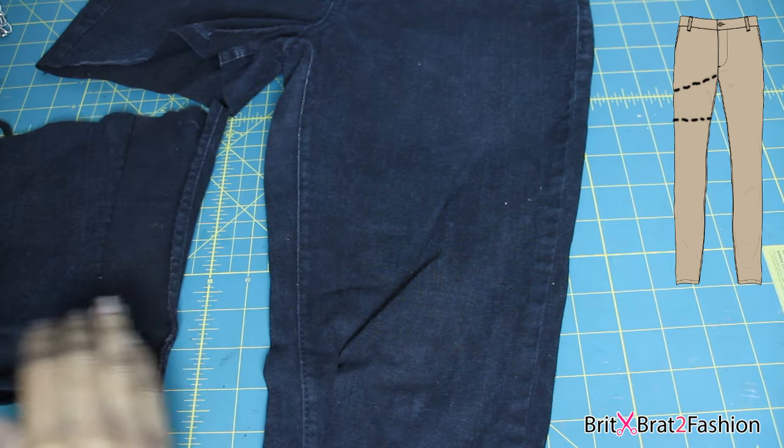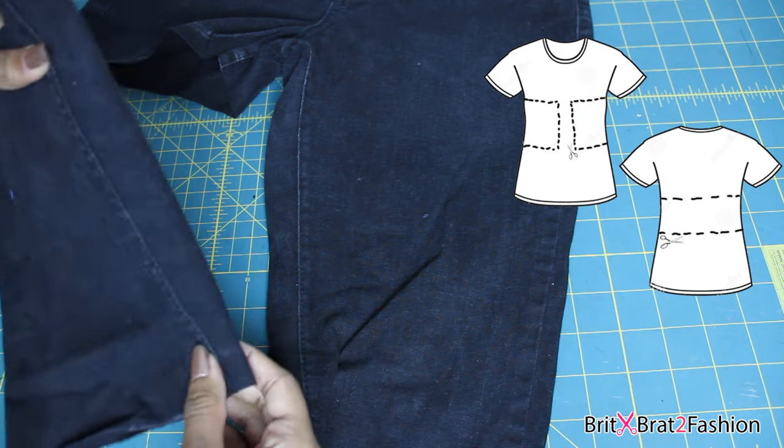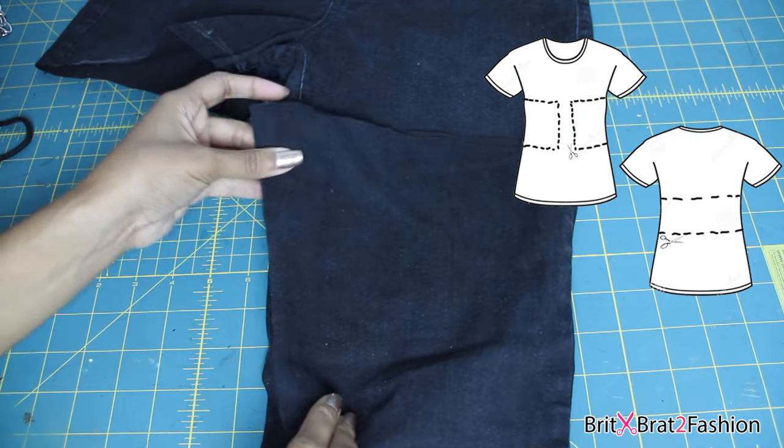Right now I'm just figuring out the shape for my corset belt. I also want to add that if you do it this way on the pants, you are going to have to sew it.